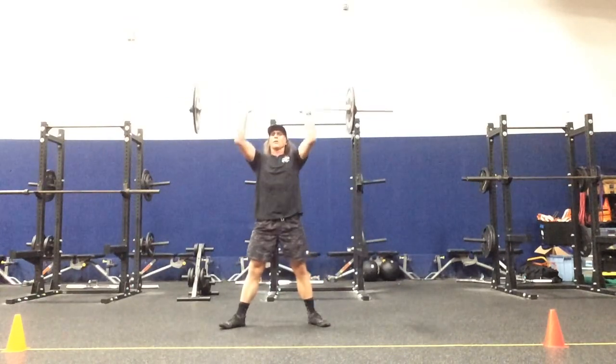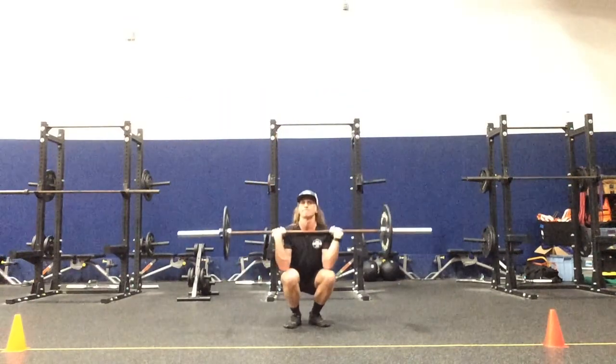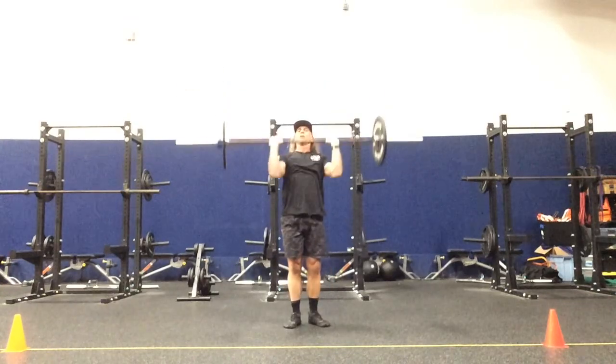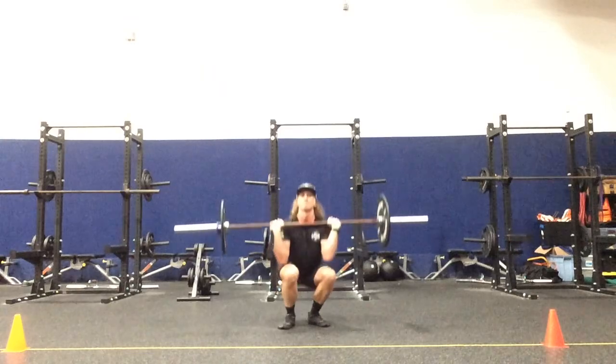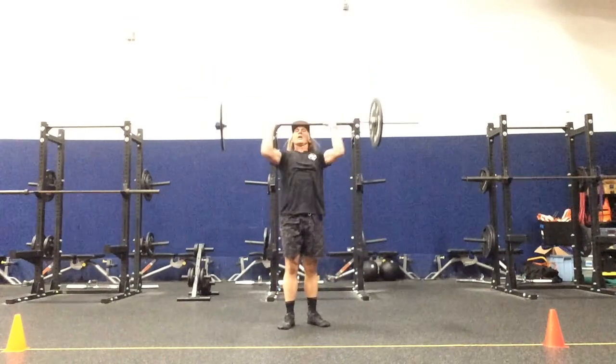So we have wider than shoulder width, narrower, wider, and narrower.